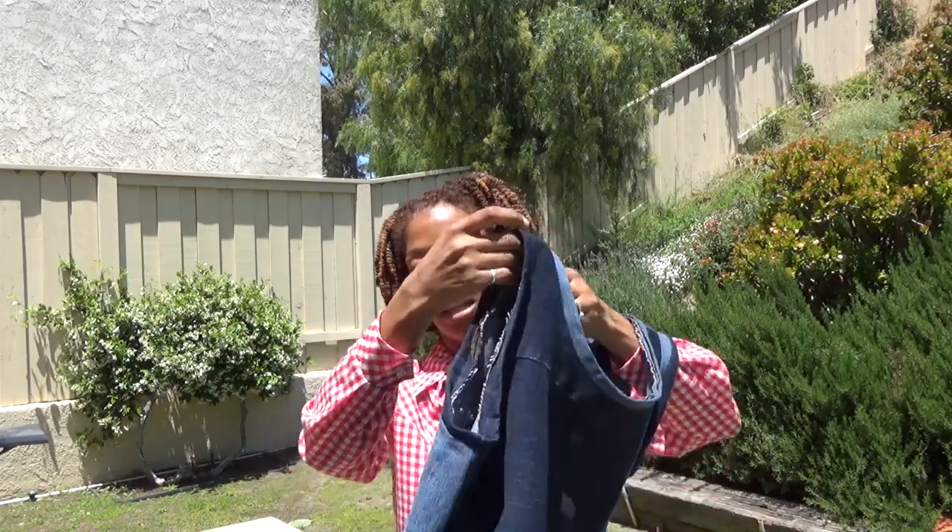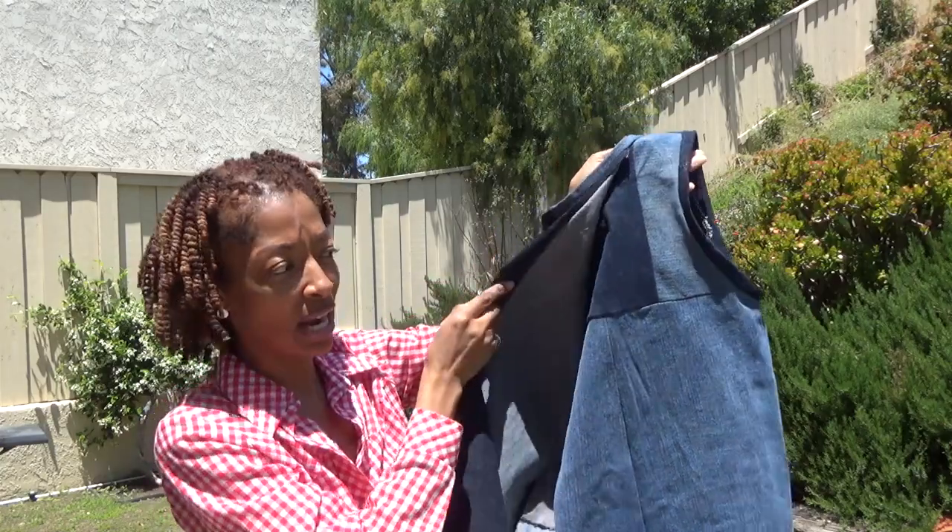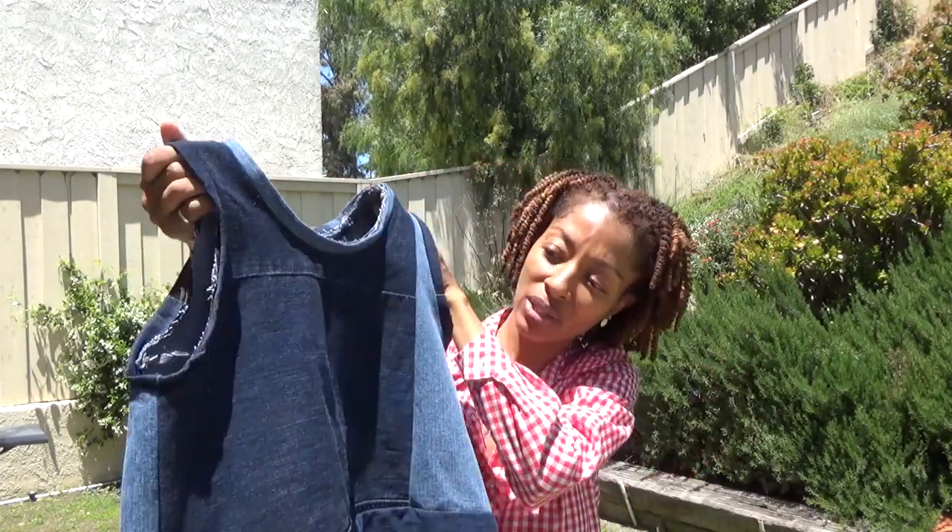The next pattern is Simplicity 1589, also an older pattern that I had for a while and never made. I decided to get a little creative with some denim scraps. I had a pair of jeans, cut a bunch of strips, folded them together, and once I had a nice long piece I cut the pattern out of that fabric. You can see different patches and fabrics put together — that's the end result.